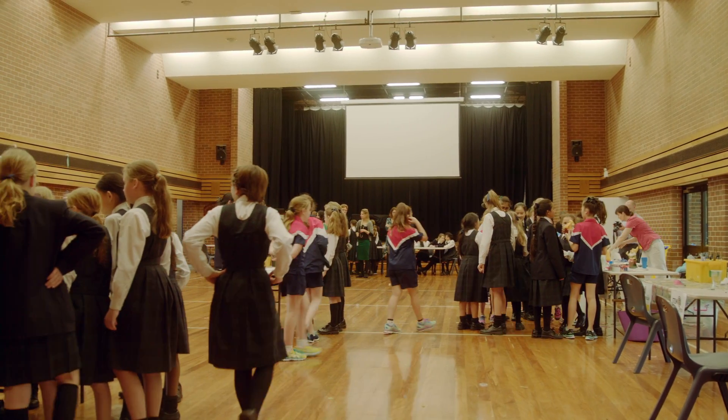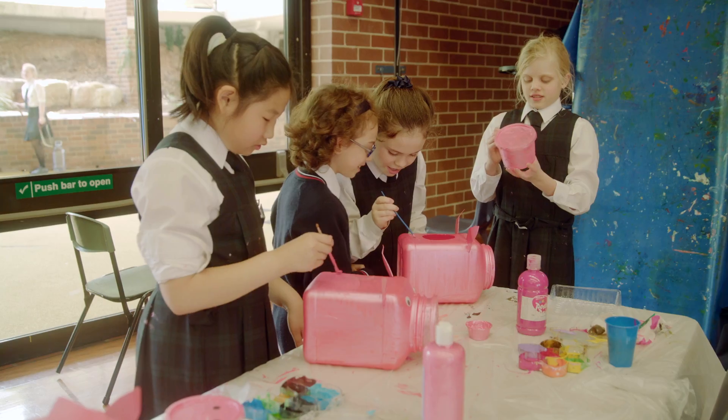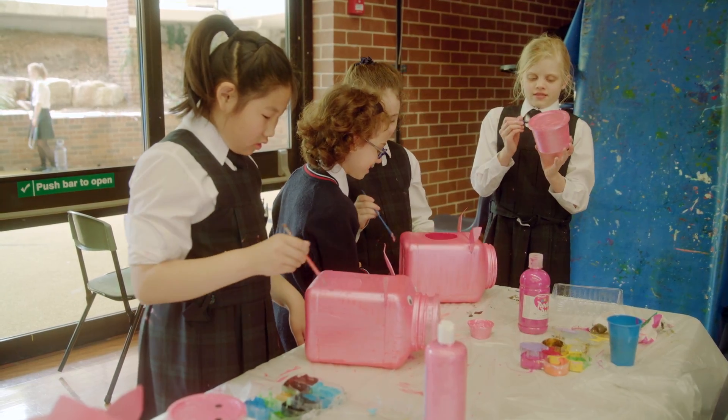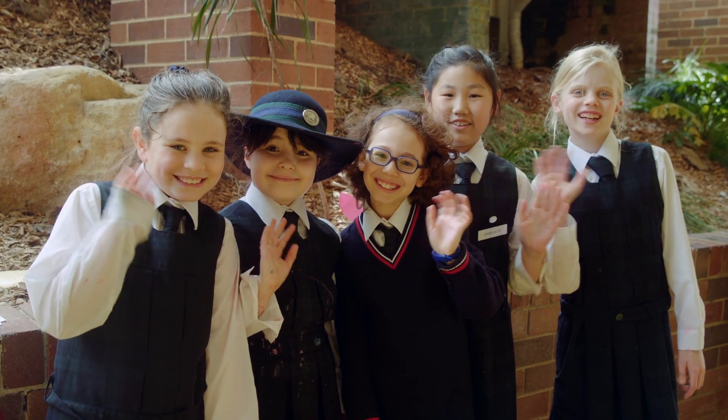We're at the STEM finals. At last we've got to the big finale where the girls have a whole day in which to complete their challenge. Their challenge was to make a garden feature. Their feature had to be both aesthetically pleasing — so really pretty to look at — but it also had to have a really good function. And the girls have reached that brief beautifully, and the variety of work we've seen today has been absolutely fantastic.